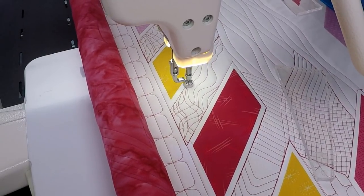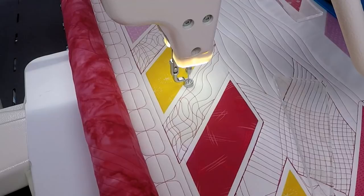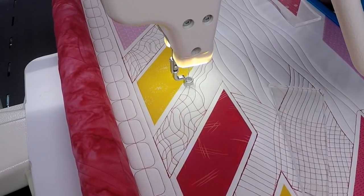This is a great choice for sashing. You can see how fast it fills — it really just depends on how wide apart you want the lines. Here I'm going a little dense, but you could have fewer lines of quilting and it would definitely fill faster.